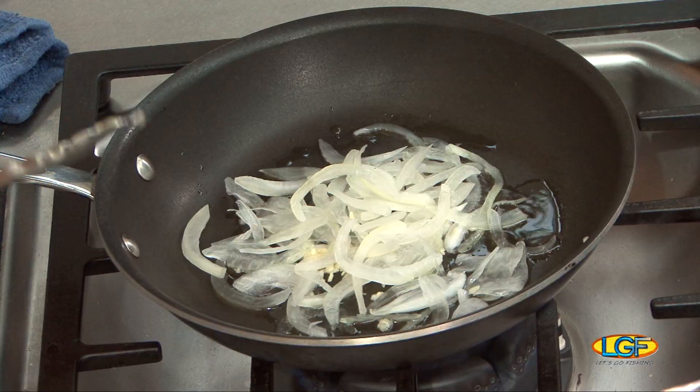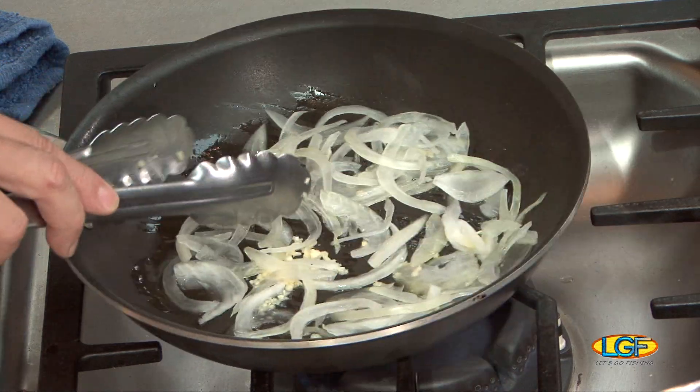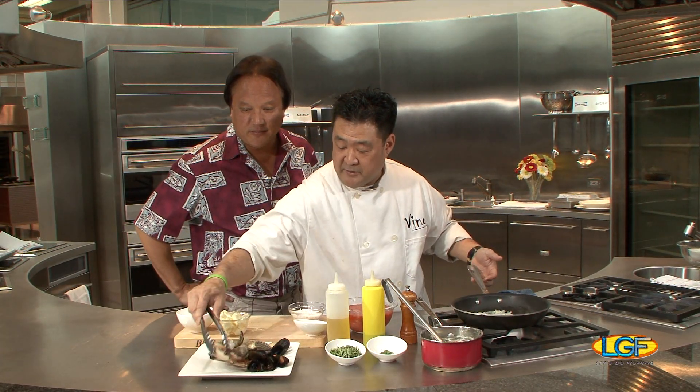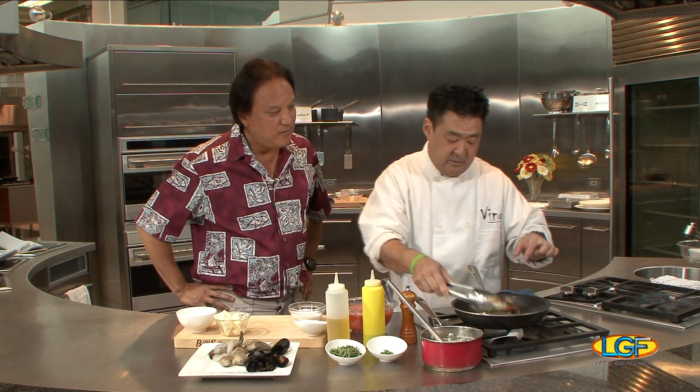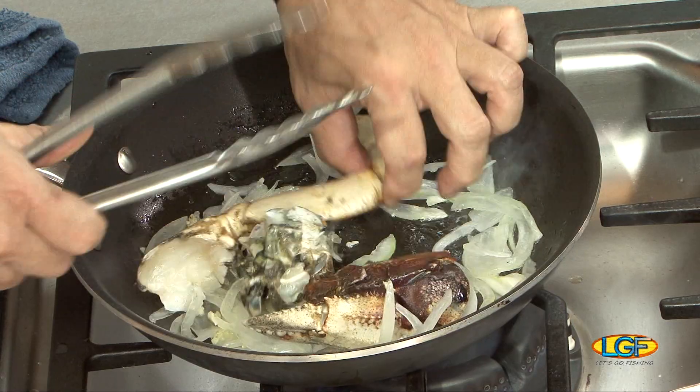Yes, it is. We change our menu every three months and this one is currently on the menu. It's a nice fall dish, it's getting close to winter time, so it's a nice comfort dish. And then we're going to start with our seafood. We have some fresh Dungeness crab claws here, so we're going to go ahead and kind of break these up a little. So we've got the canola oil, the garlic, the Maui onions, and the Dungeness crab. And then now we have our butter.